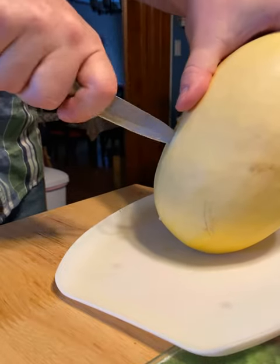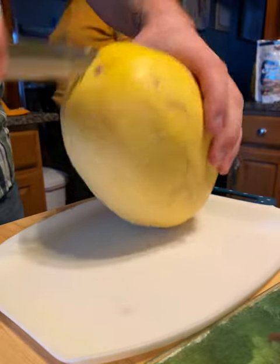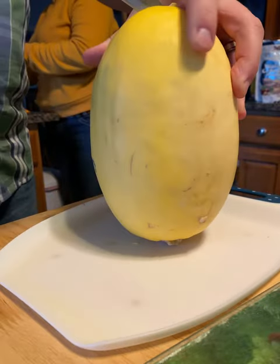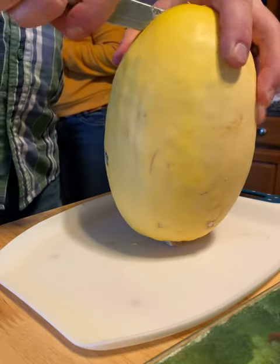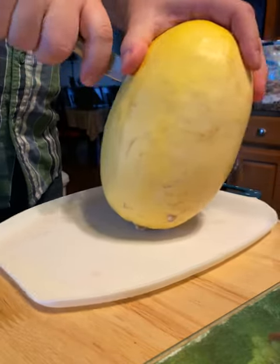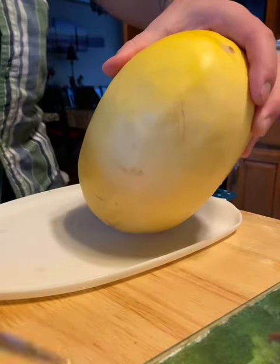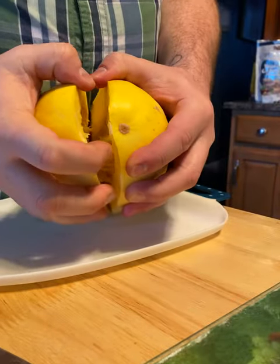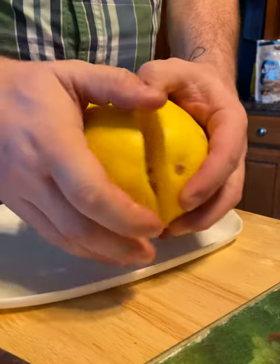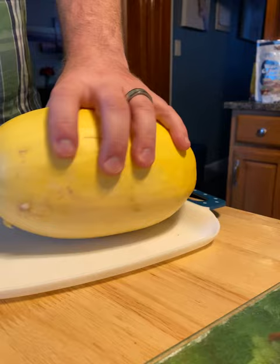Your knife will try to veer off to the side, so if it does that just hold the knife out a little bit, start down the center again, and bring it back around. It does tend to split a little bit with some pressure, and then you're just gonna crack it open. Make sure you cut around the outside of the stem.